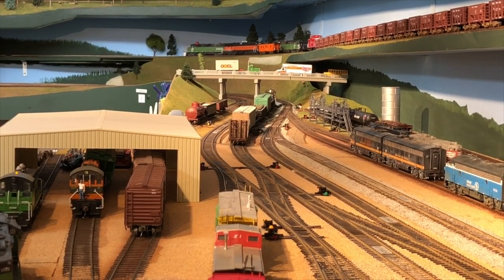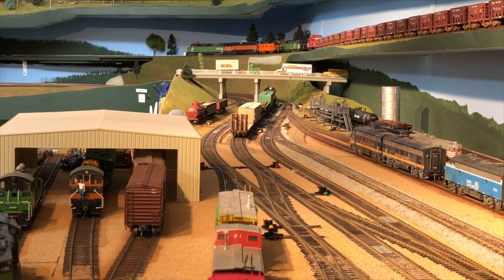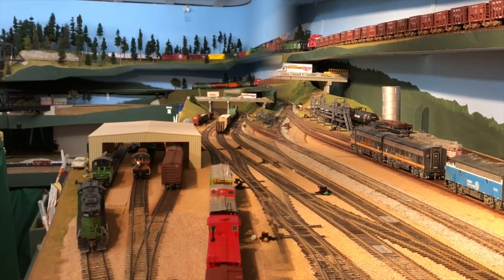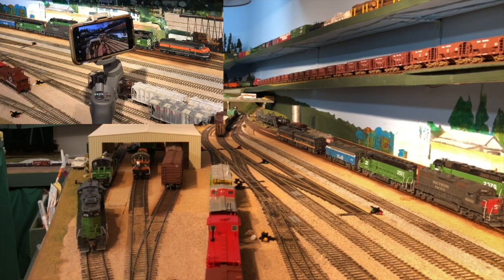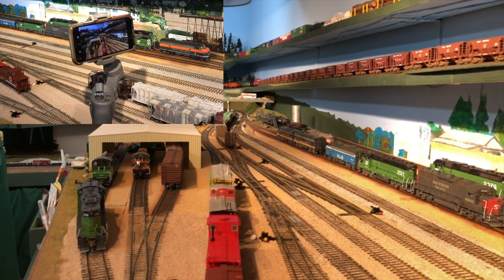I accidentally touched a button that took me back to the original magnification. Let's try demonstrating this auto tracking again, only this time I'll give you a picture of the actual Osmo device doing the auto tracking.